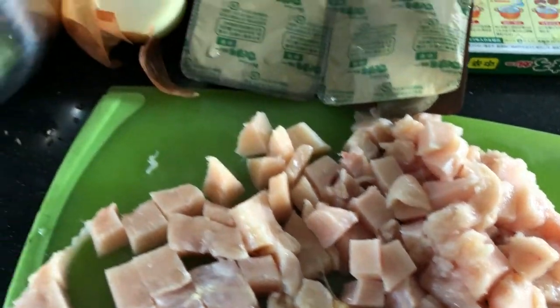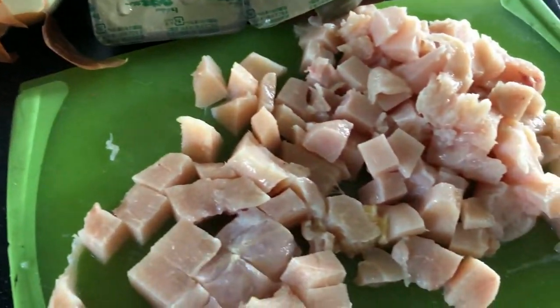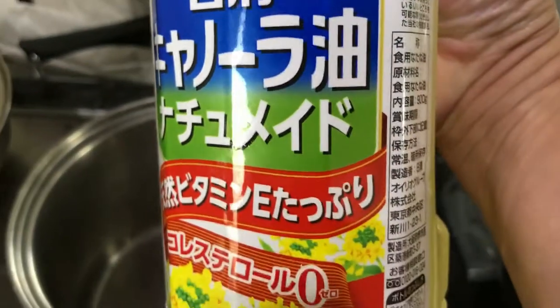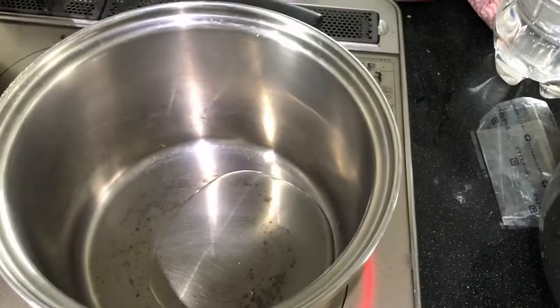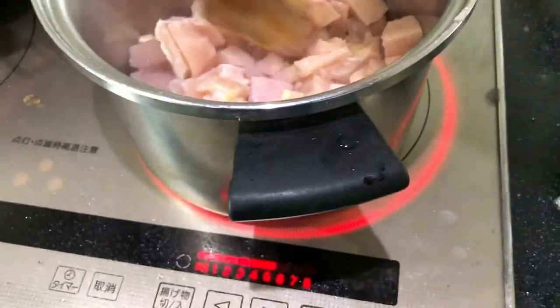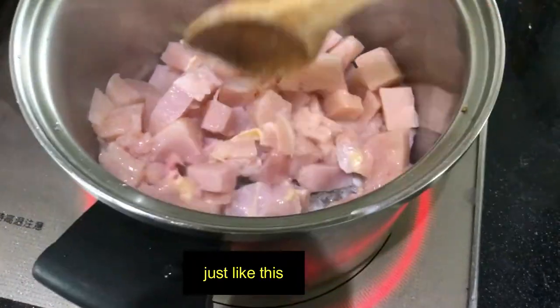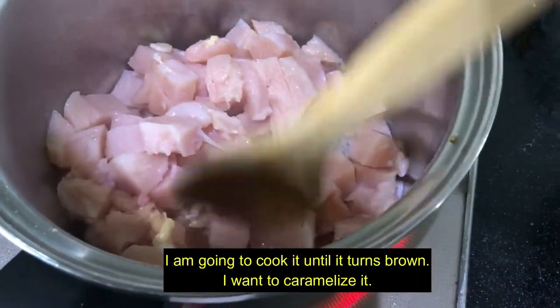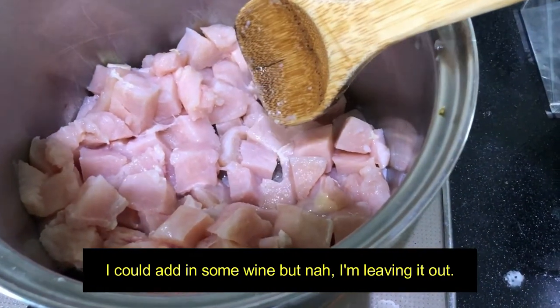Now I am going to add oil into this pot using Japanese canola oil. I'm going to cook up the chicken, then remove it, and then cook up the vegetables, and then add the chicken back. You don't need to add any salt or pepper or anything else. I'm going to cook it until it gets brown — I want to caramelize it to give it extra flavor. I could add some wine, but I'm leaving it out.